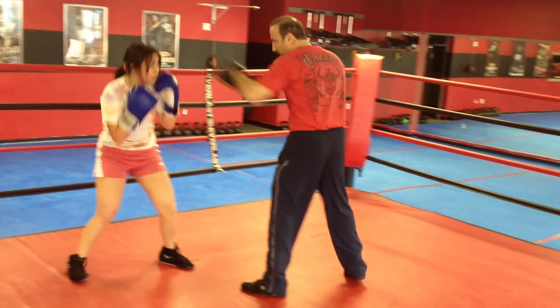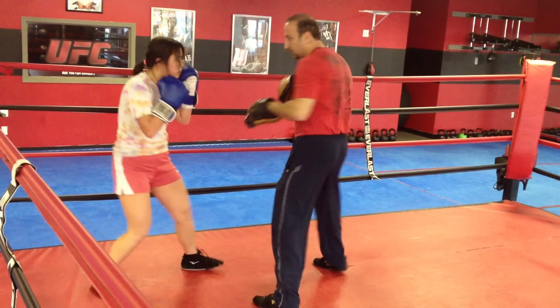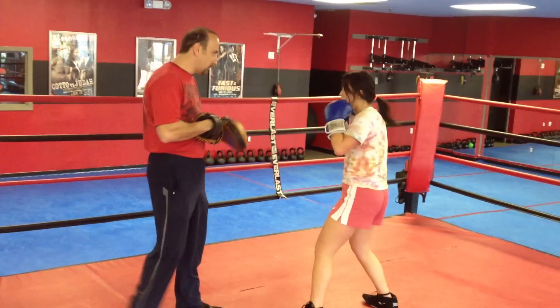Again. Don't lean back. One. Two. Don't lean back. One. Two. One. Two. One. Two. Jab. Jab. Jab. Uppercut. Hook.